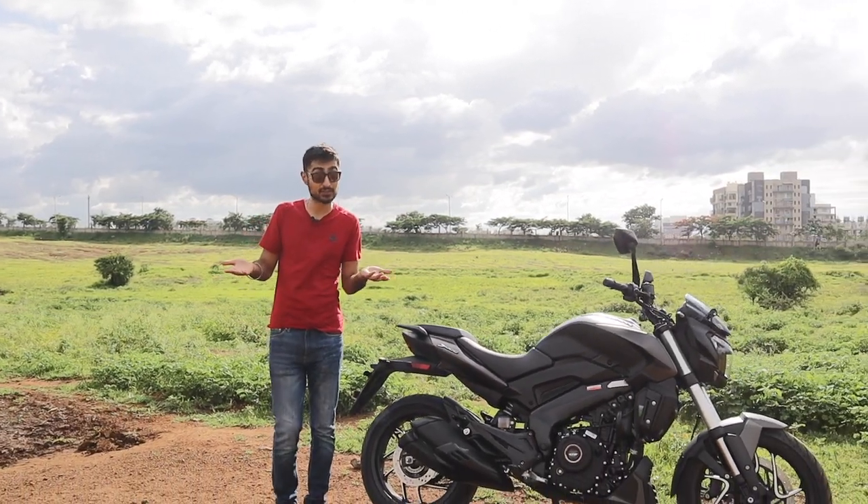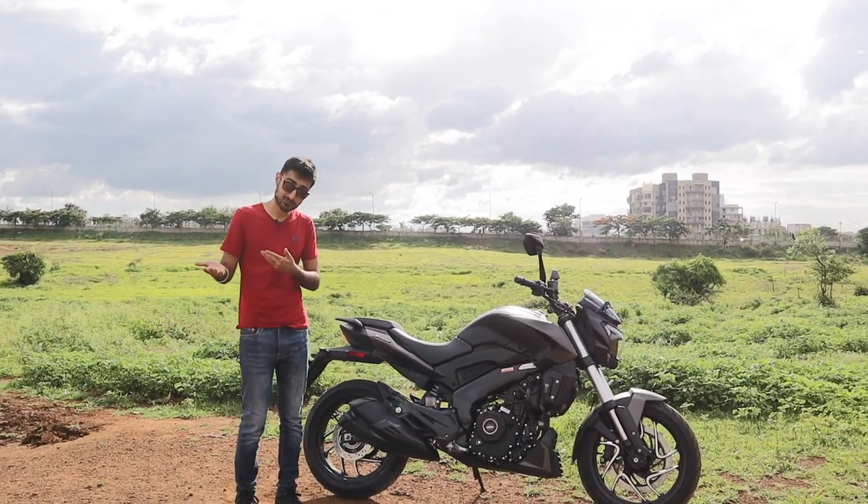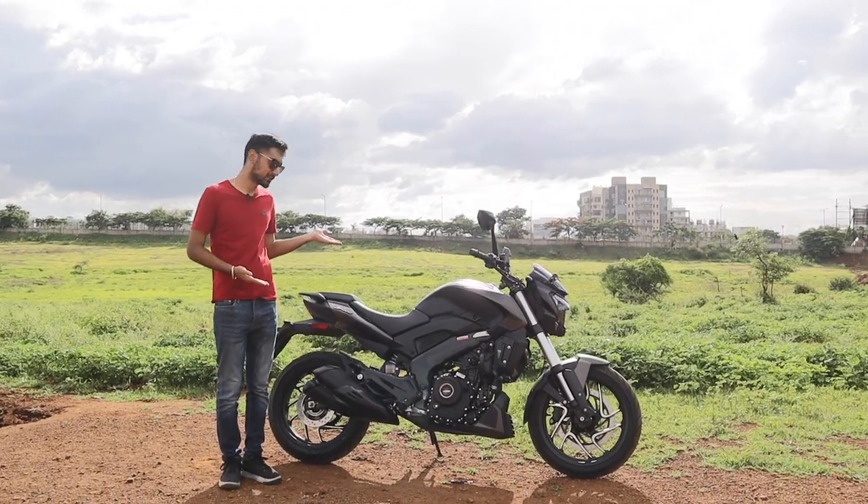We all know that the Dominar 250 is a big deal for young bike enthusiasts, but sometimes the Dominar 250 is just not fast enough to reach home before lockdown. So this is what you need — the Dominar 400.